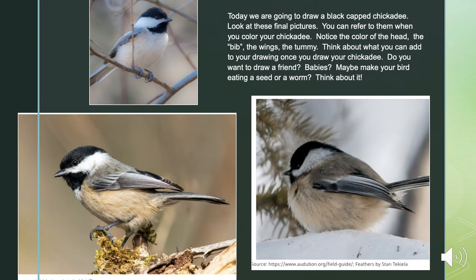Today we're going to draw a black-capped chickadee. Look at those final pictures — you can refer to them when you color your chickadee. Notice the color of the head, the bib, the wings, the tummy. Think about what you could add to your drawing. Once you draw your chickadee, do you want to draw a friend, maybe some babies? Maybe you want to make your chickadee eating a seed or a worm. Think about it, and next time you're outside, listen — these are the calls of a chickadee.